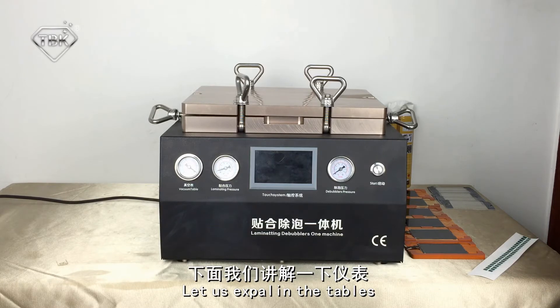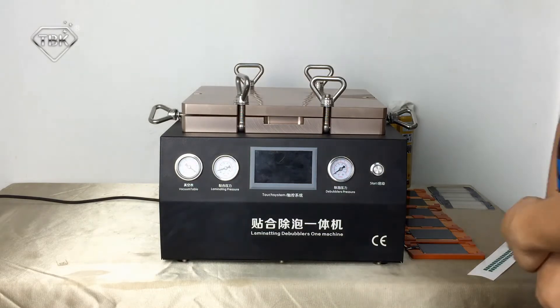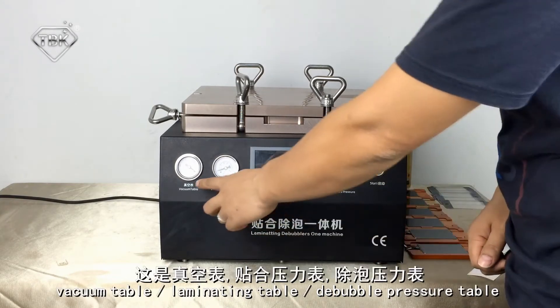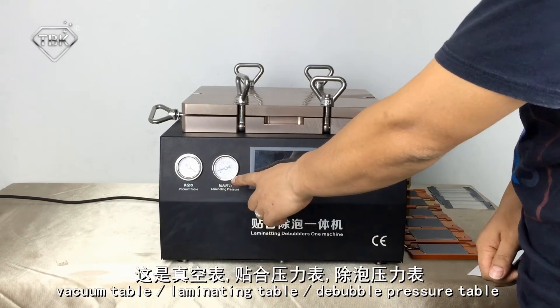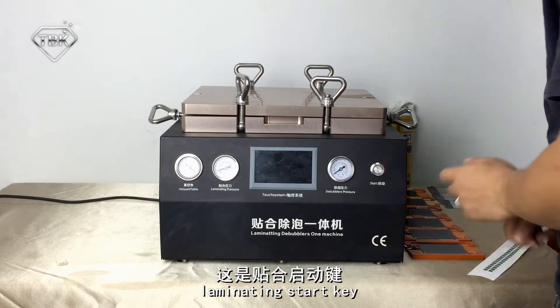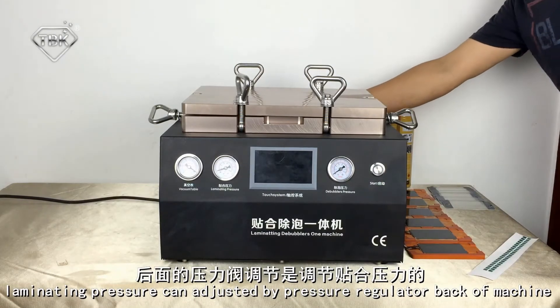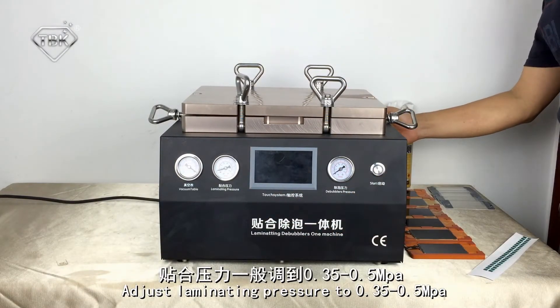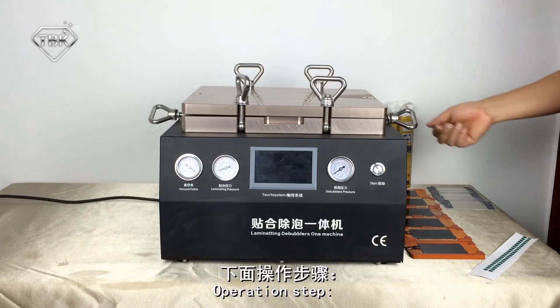Let us explain the controls. This is the torch panel: vacuum tape, limelighting tape, still bubble pressure tape, and limelighting starter key. Limelighting pressure can be adjusted by the pressure gauge. Adjust limelighting pressure to 1.3 to 1.5.